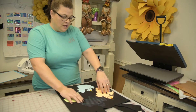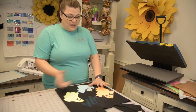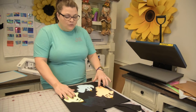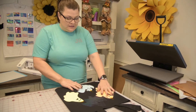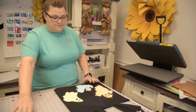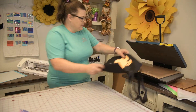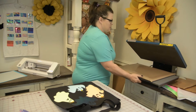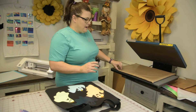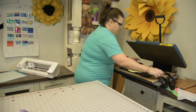I put my luminous flex glow on here and I'm going to put a little saying — 'You're My Boo' or something cute. I arranged these and I'm going to go ahead and press them. I just put a little heat tape on to hold everything in place. Love the slide outs — this has a little bit of air in it.